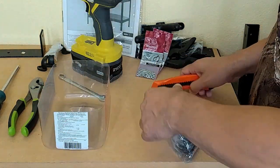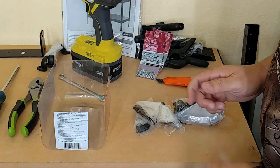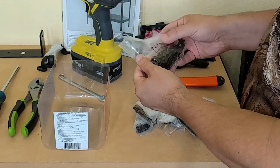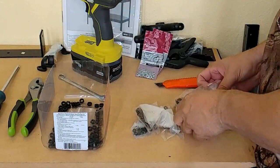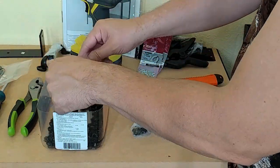Before we proceed to the assembly process, we need to talk about hardware — the nuts, screws, and washers that hold this workbench together. In my opinion, this is one of the weakest links in this product. In the hardware bag, you are going to find three individual sets of screws, washers, and nuts. The larger package is what you will use for just about everything except the pegboard, which takes the longer ones.